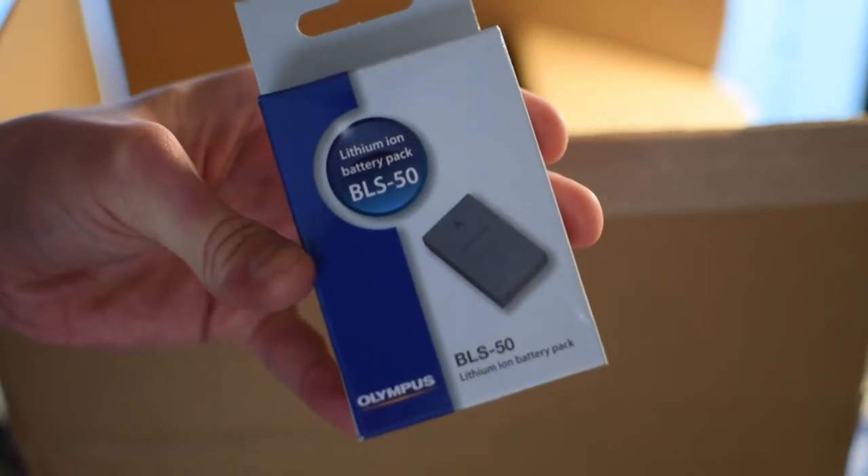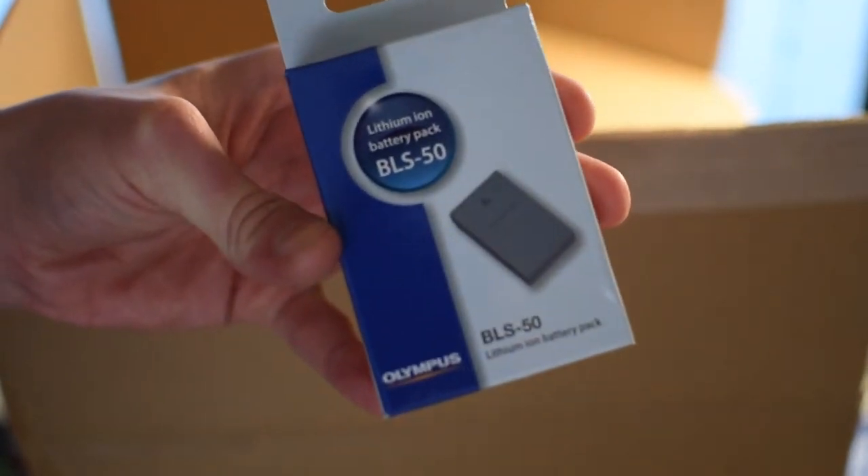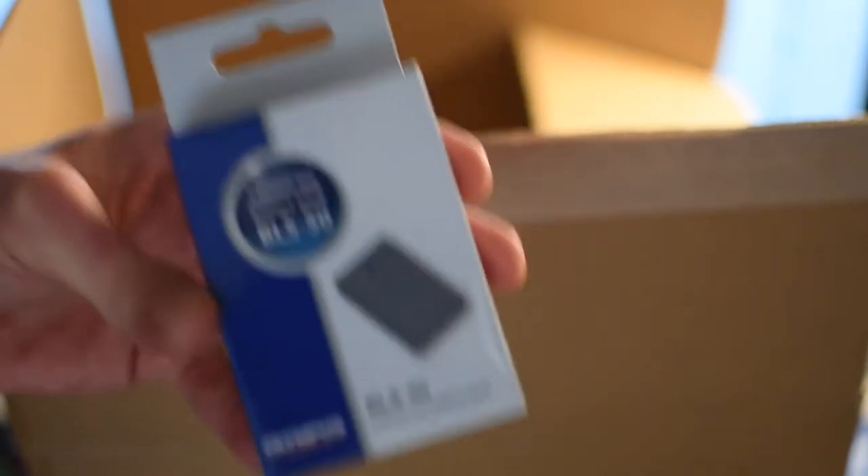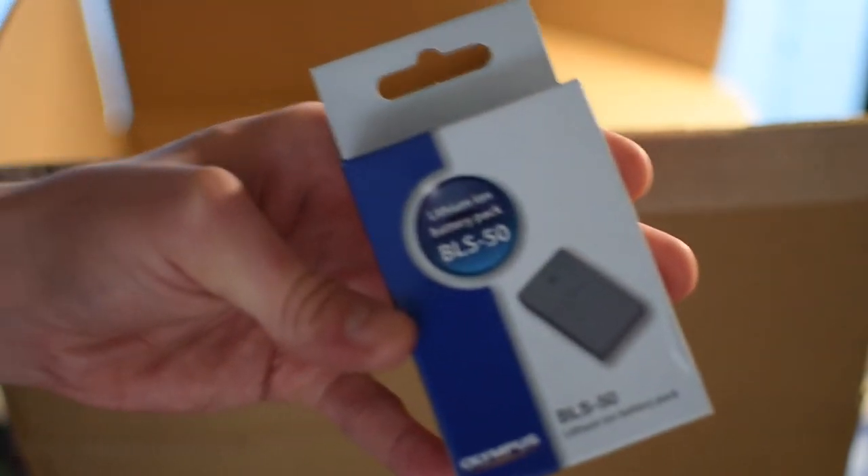I bought a new camera — it's not to replace this one. This is going to be a street camera, and what I mean by that is it's going to be a day-to-day, pick-up-and-go camera. I want to use this camera more.